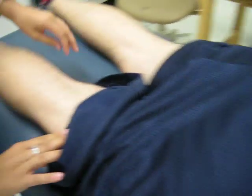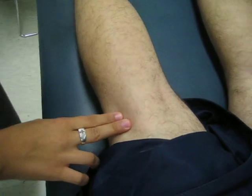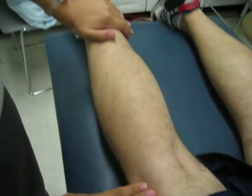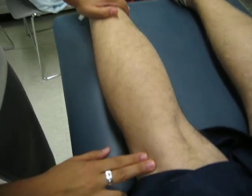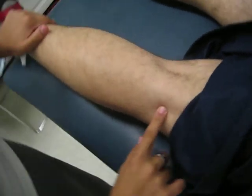The biceps femoris tendon is one of the hamstring muscles. It's the most lateral tendon, so you'll have the patient flex their knee — press into my hand please — and it's this tendon that will pop out right into your hand right here.